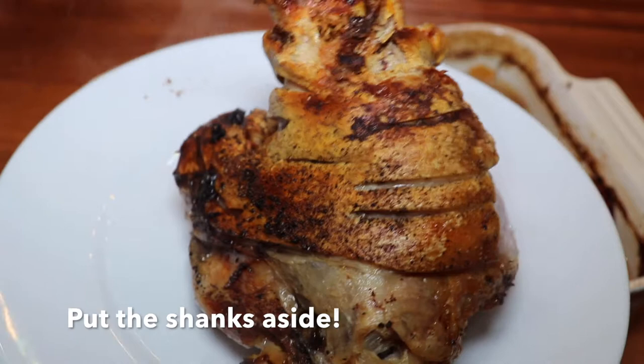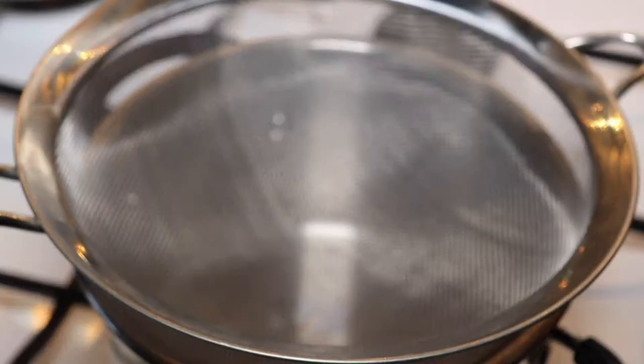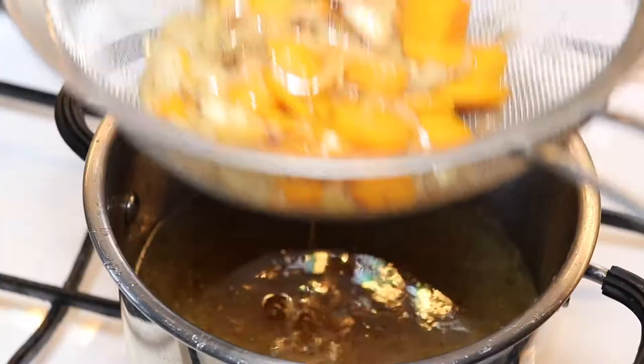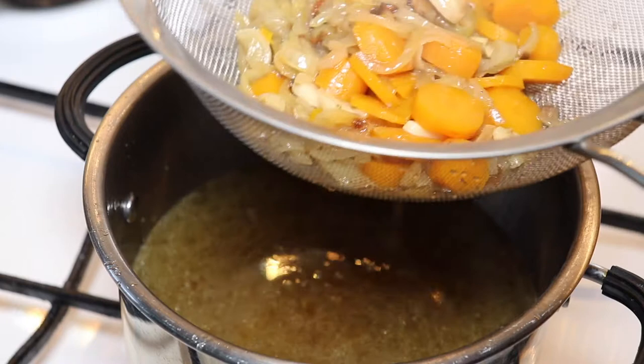We are going to do something beautiful with this sauce — it has so much taste in it. First of all, we'll separate the vegetables from the liquid. We don't need the vegetables anymore; they've given a lot of good taste to the sauce and have become very, very soft. So let's just get rid of them.